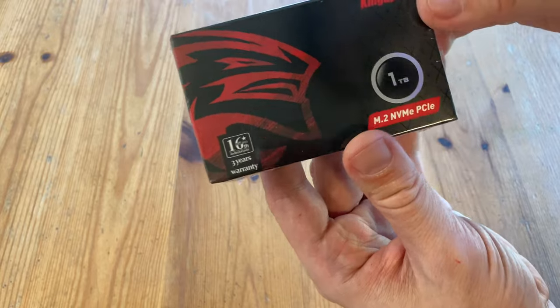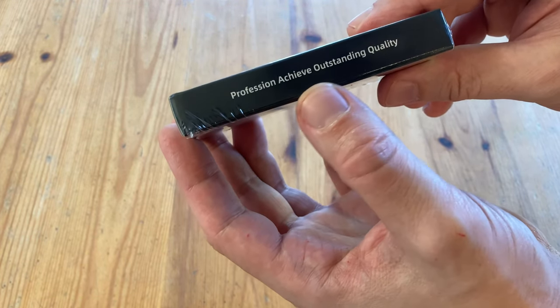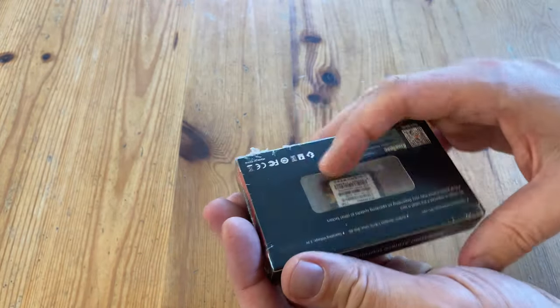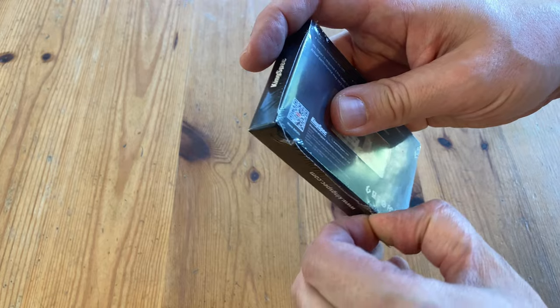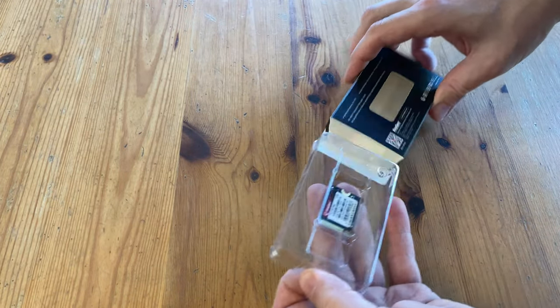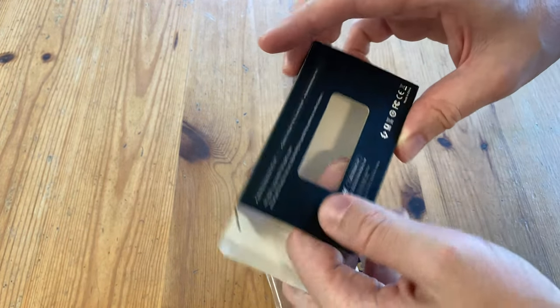So this is the 1TB KingSpec NX. I was expecting the case to be blue, but this is... they look like a pack of rubber johnnies. So let's get this thing open. That's it. No instructions. Nothing.